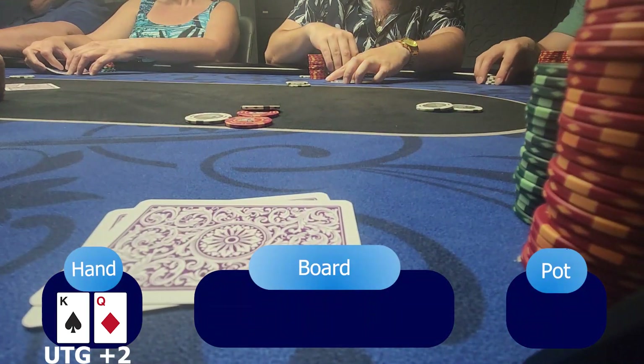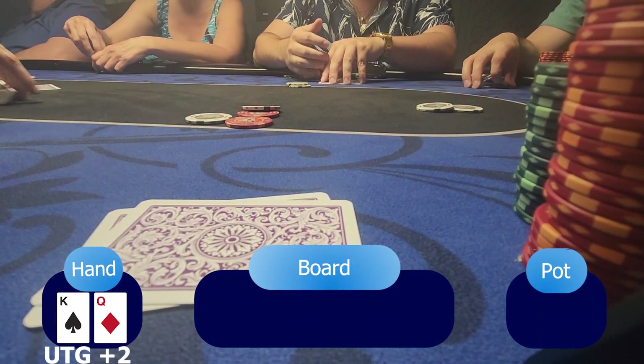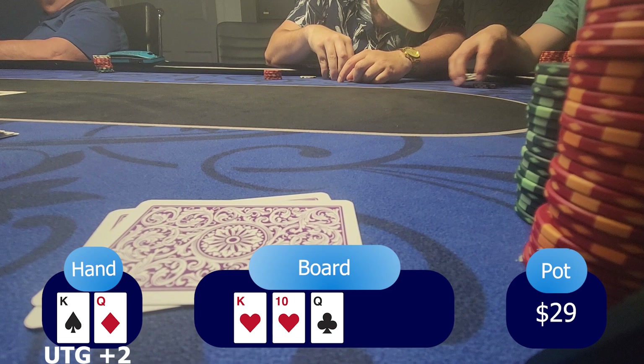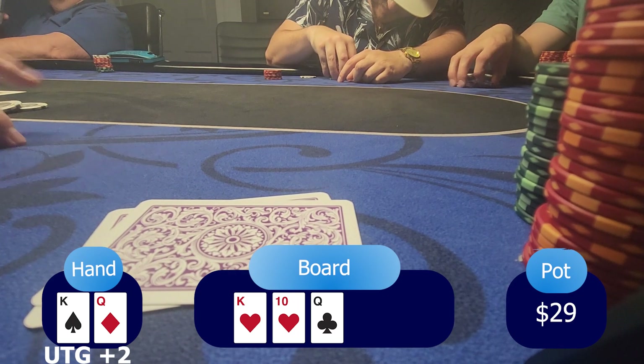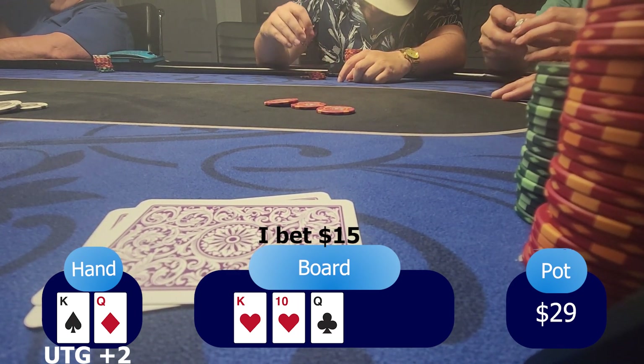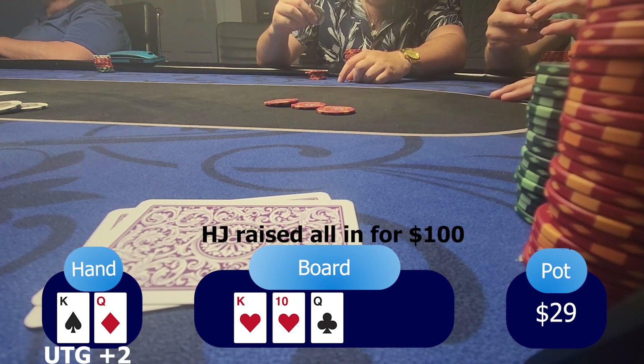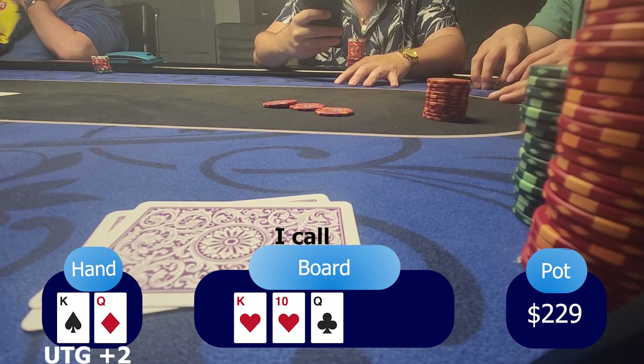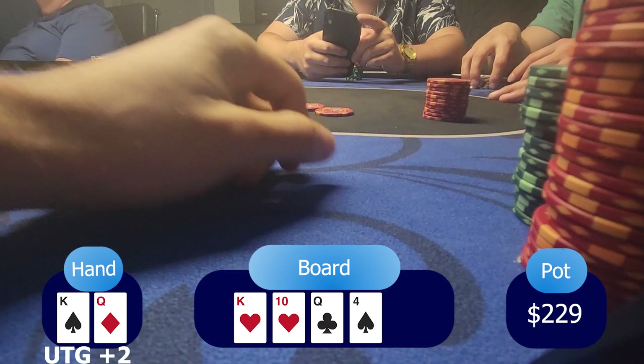For my next hand, I'm having king-queen offsuit in the under-the-gun plus two position. I raise to $12 and only the hijack calls. The flop turns out to be king of hearts, ten of hearts, and queen of clubs. Since I'm having two pair on a pretty wet board with flush draws and straight draws, I decide to put a bet of $15. The hijack shoves all in with only $100. With two pair and a lot of possibilities he might be drawing, I just make the call. The turn is a four of spades and a seven of clubs. The villain shows king and six of diamonds — not a lot of strength, but that's what it is in the 1-2 games.